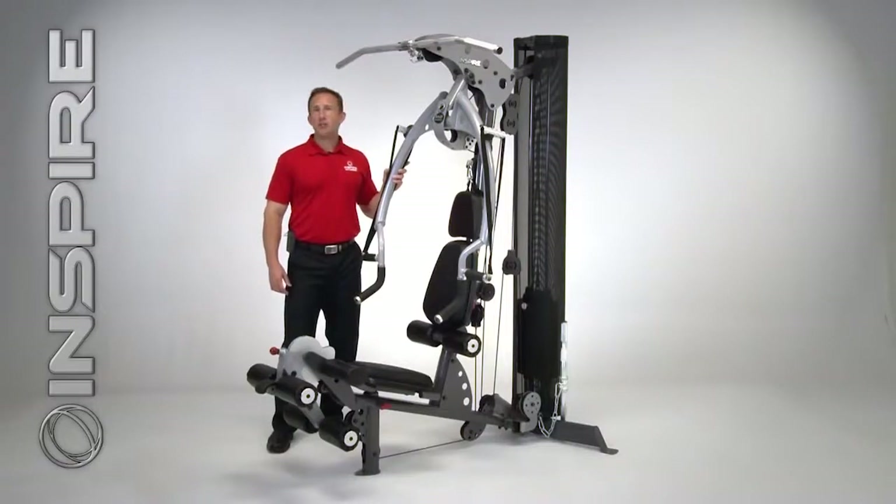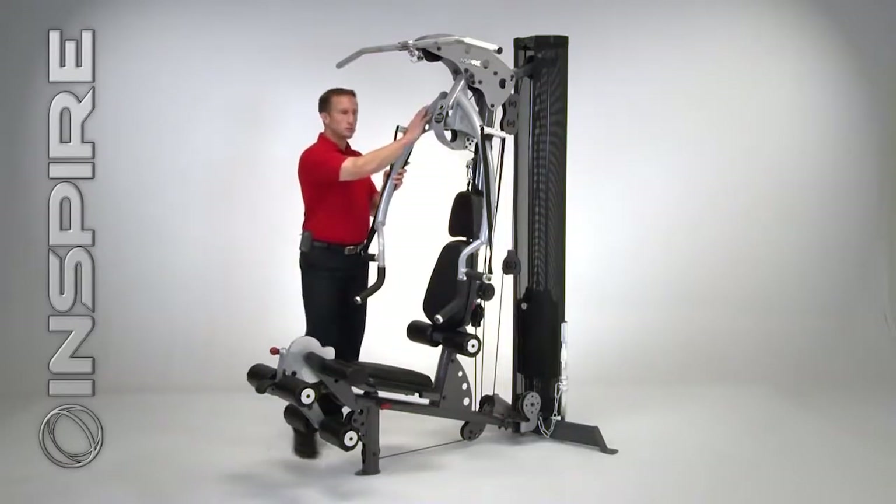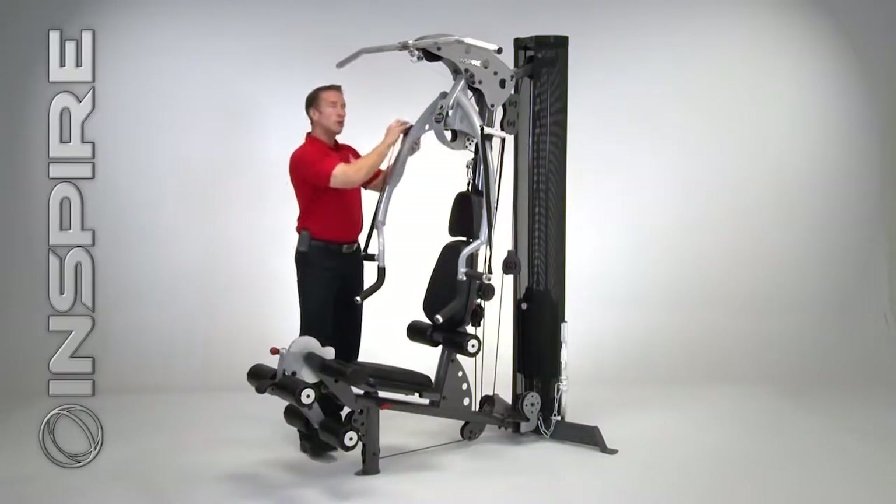Hi, my name is Jeff Laborde and today I'm going to take you on a quick overview of the 2014 Inspire M2. The first thing you're going to notice is the M2 offers traditional free weight and functional training. Let me show you what this gym can do.